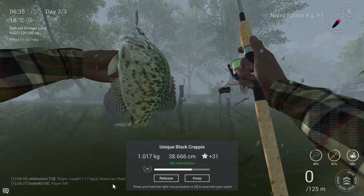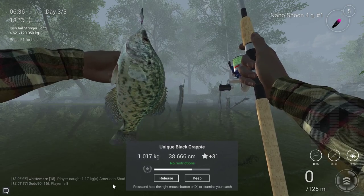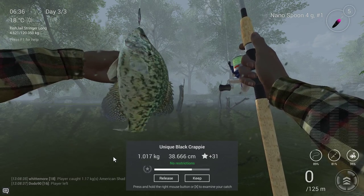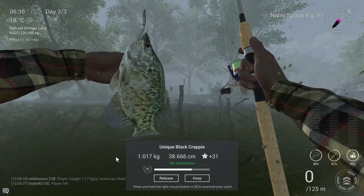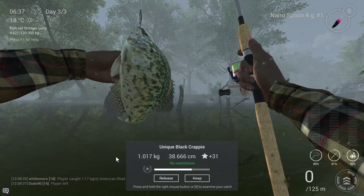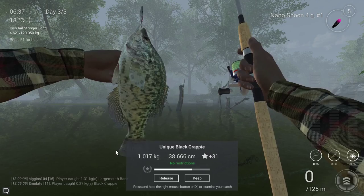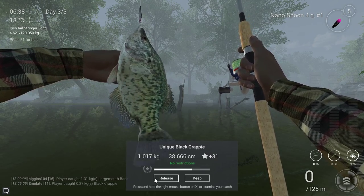Hello guys, KPChamino here with the second part of my series about the Nano Spoon 4G-1 hook. I am now at the unique black crappie, as you guys can see — that was the second fish I wanted to get, and to be honest it was not that complicated once again. I am very happy the Nano Spoon works really well. In this guide I am going to show you guys how to catch your unique black crappie.